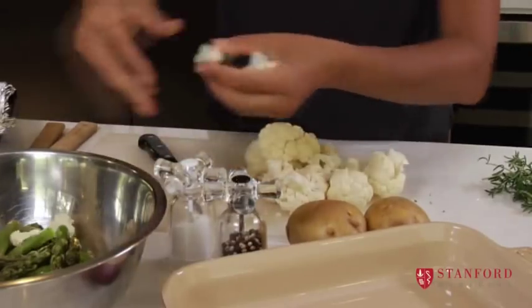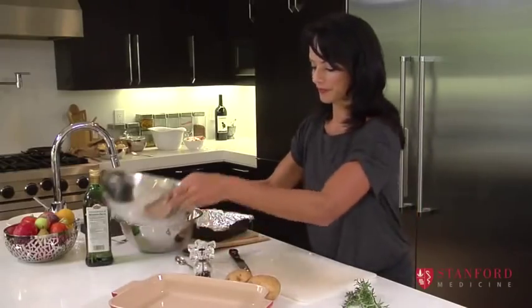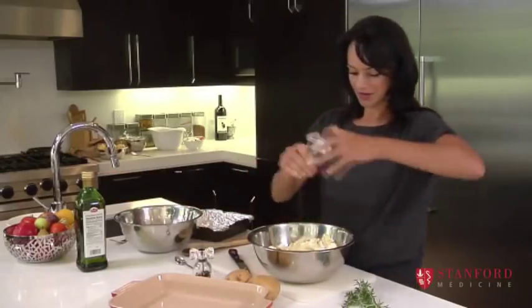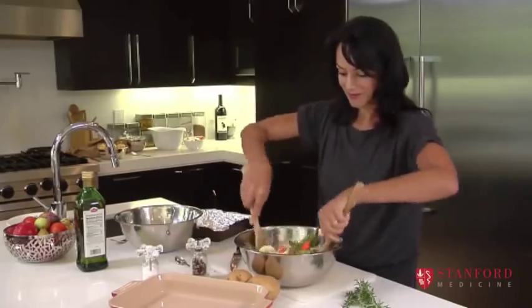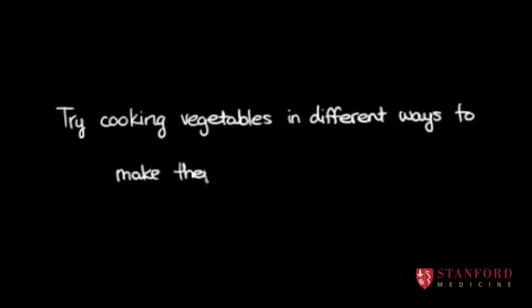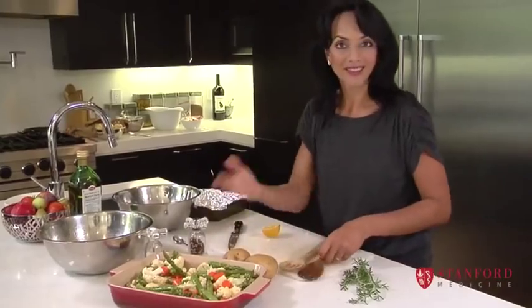I'm just going to separate them into small little trees like this that the children can pick up with their hands. Now we're going to take some olive oil and drizzle it all over these veggies, some salt, pepper, and you can even put a squeeze of lemon. We're going to toss this up just to make sure all the vegetables get coated in the olive oil, and it's ready to go in the oven at about 350 degrees until it's cooked.